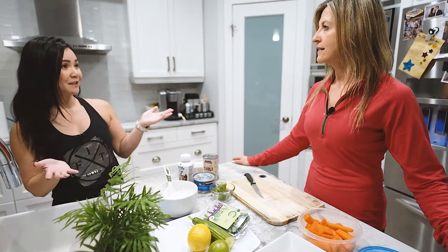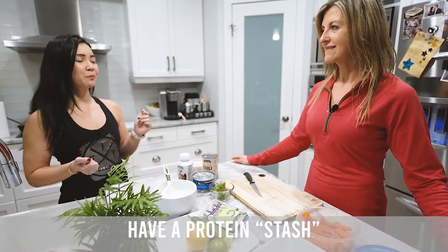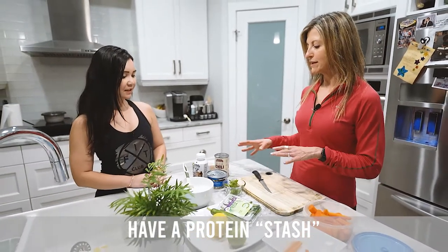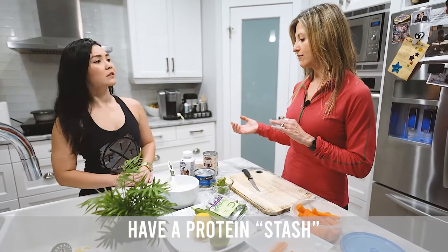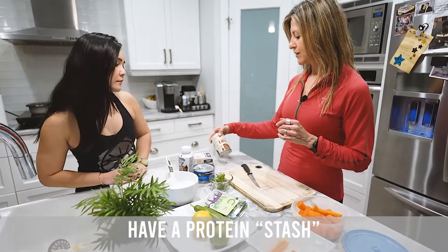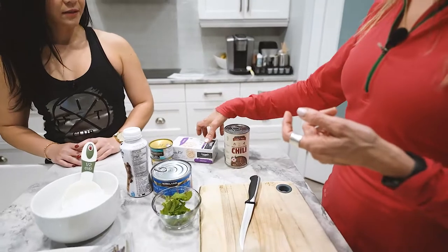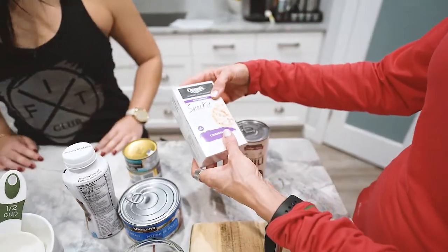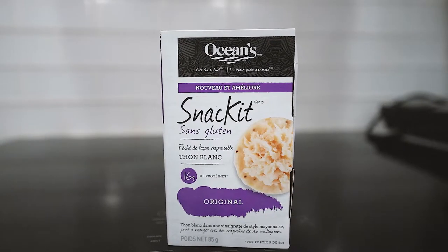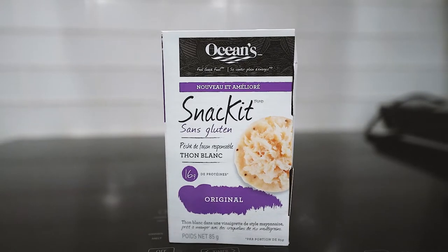A lot of people have a candy stash, but instead we can have a protein stash — correct! So what do you mean by a protein stash? This is something I would do for when I'm at work — I place a bunch of items in a drawer, because sometimes I forget my food or maybe what I have I don't want to eat.